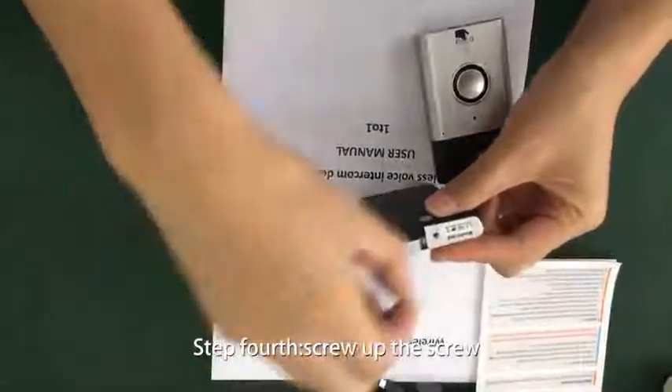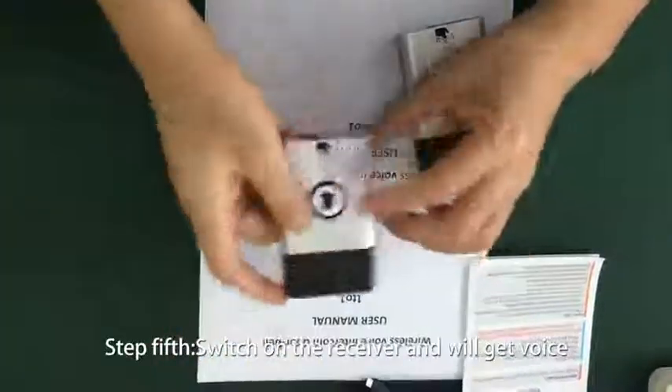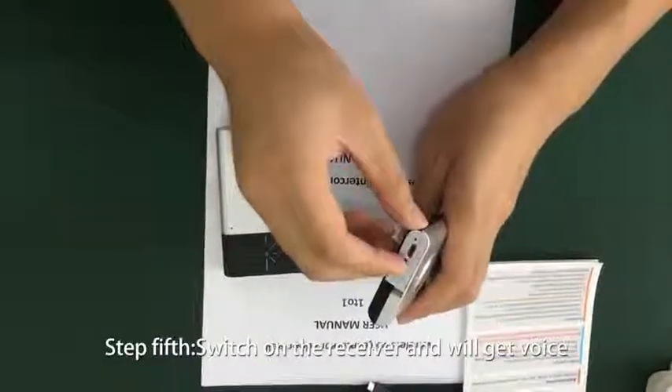Step 4: screw off the screw. Step 5: switch on the receiver and you will hear a voice.